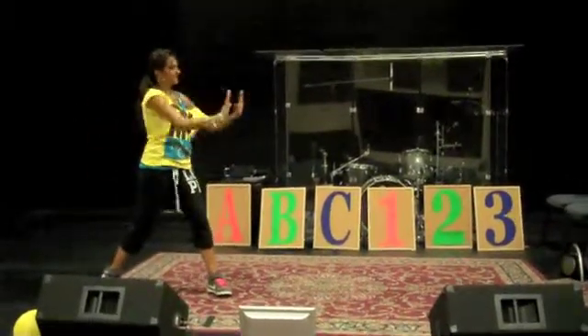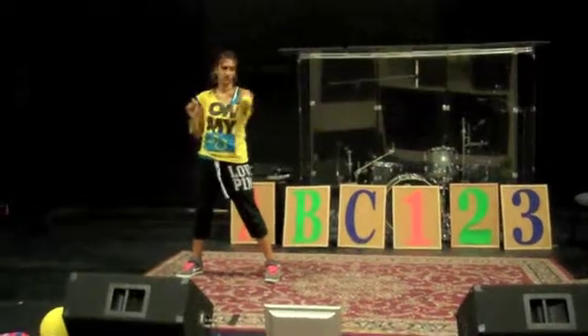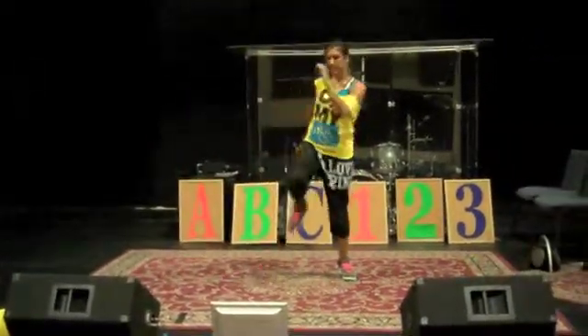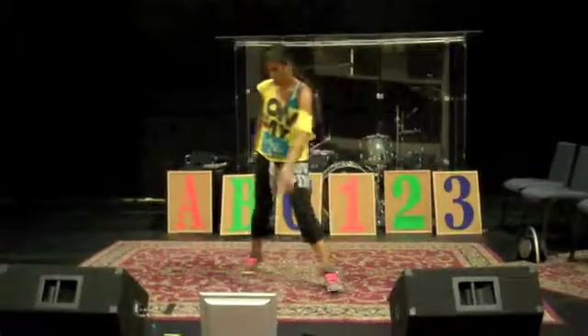Do, re, mi, A, B, C — slide back or slide forward. You and me, do the turn in again, turn out, hop on melody, step forward, forward, back, back — and that's right, left, right, left.